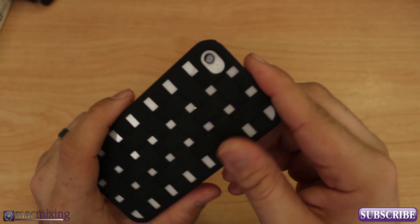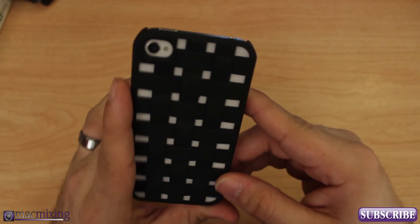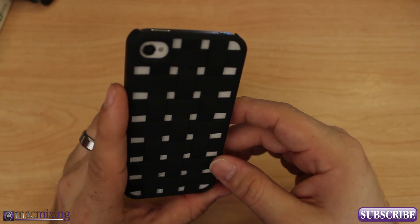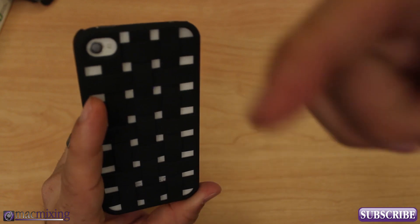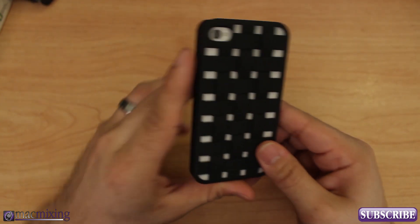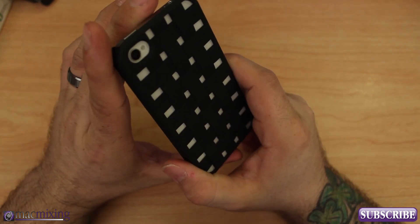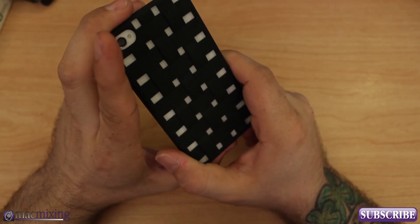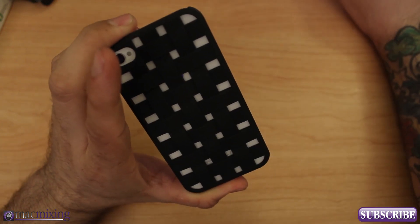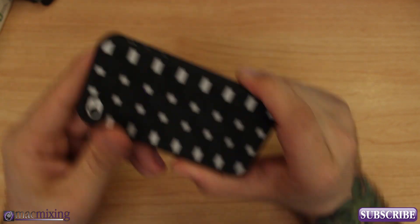Overall, I think it's a pretty cool case — there's not much to it, really. You can check this case out at x-doria.com, I'll put the links down in the description. The case is available in two colors, white or black, and it's $24.99, available at x-doria.com.